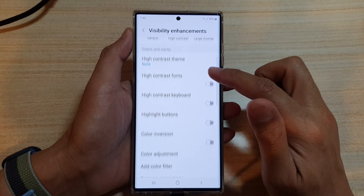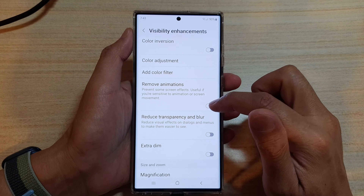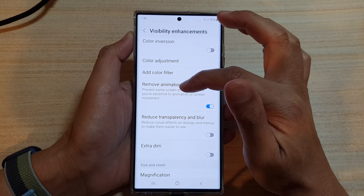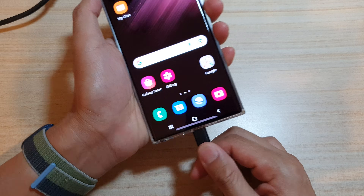Next, go down and tap on Remove Animations and switch that on. It says this will prevent some screen effects, useful if you are sensitive to animation or screen movement. Go ahead and turn that on.